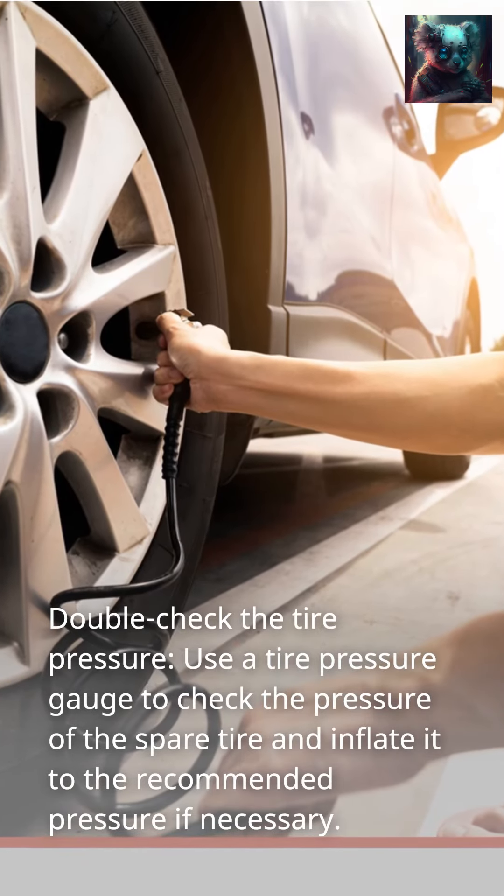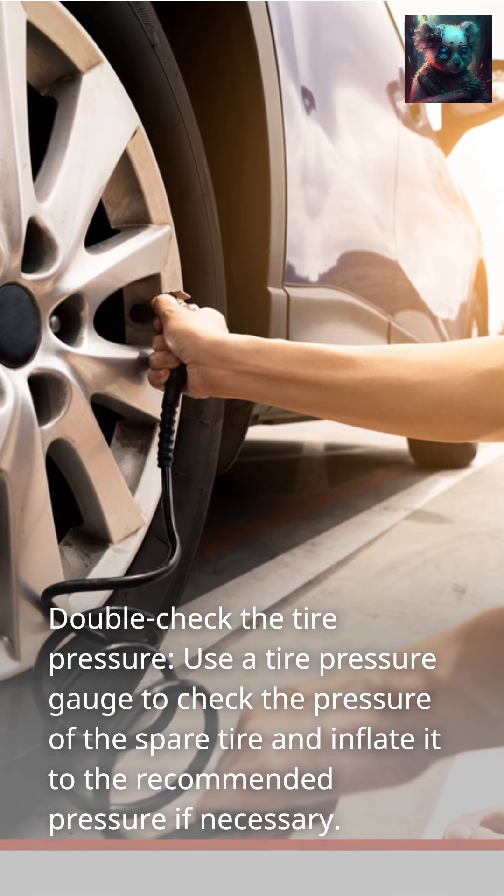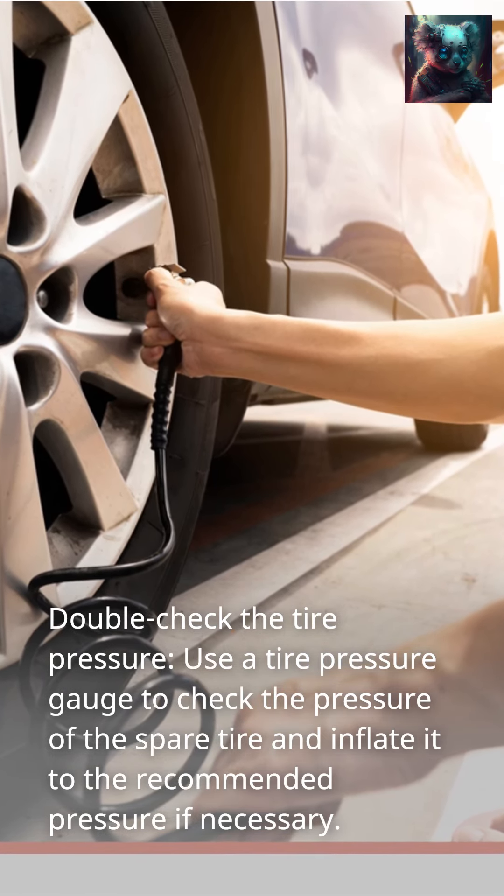Double check the tire pressure. Use a tire pressure gauge to check the pressure of the spare tire and inflate it to the recommended pressure if necessary.